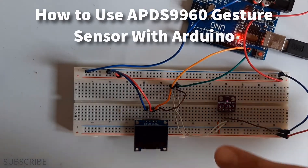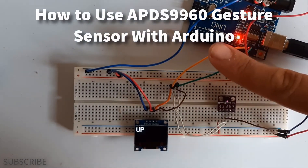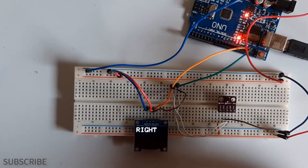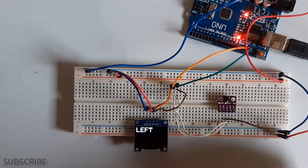In this tutorial we will learn how to use a PDS-9960 gesture sensor with Arduino to display hand directions on the OLED display using Viswino software.